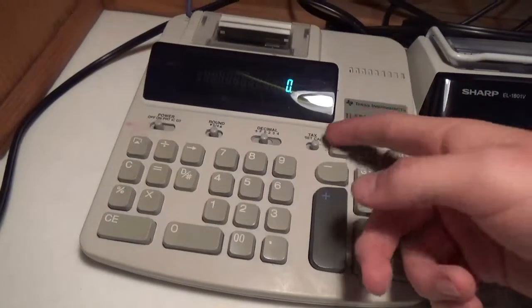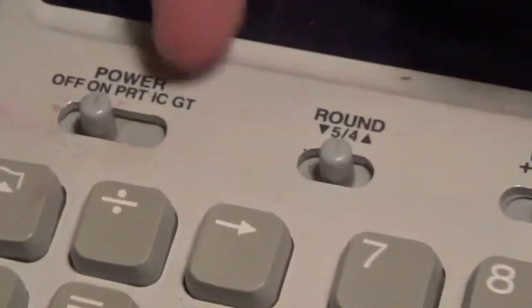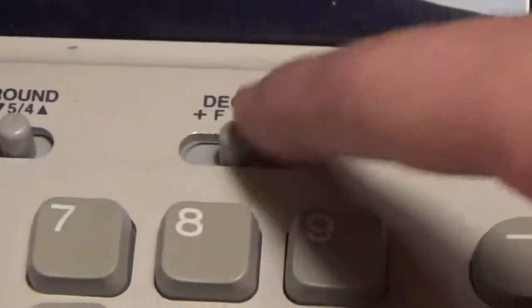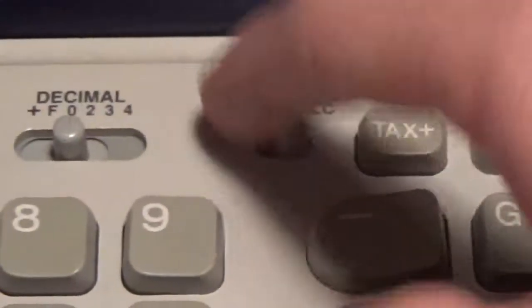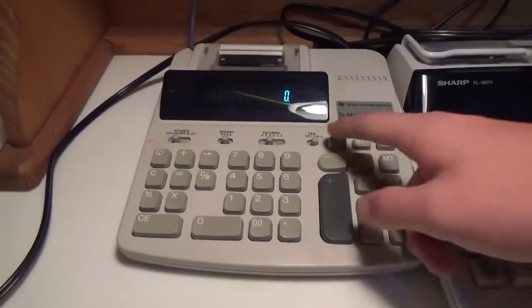You can turn it on. Here's our power switch, print item counter and grand total, the rounding switch, decimals, and the tax rate set and calculator. Here's the paper feed button, all of our number pads, the memory stuff, and taxes.